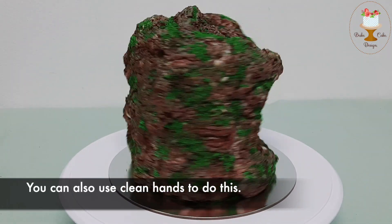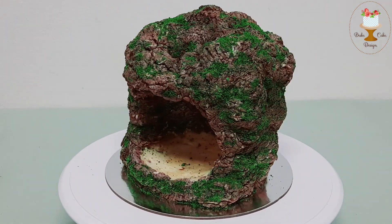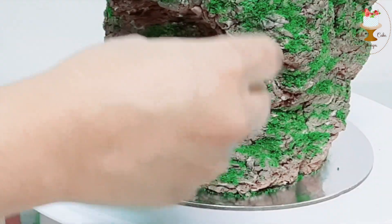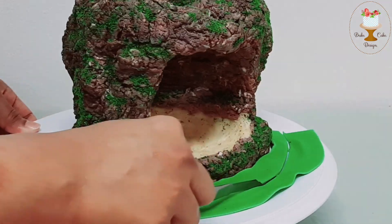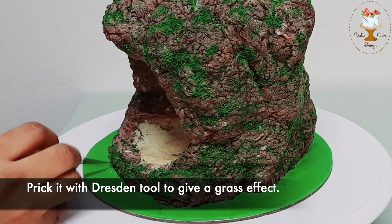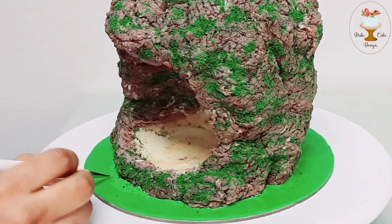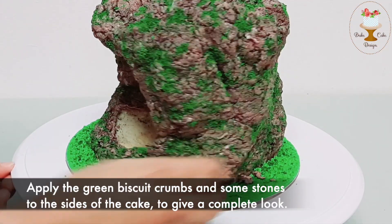You can also use clean hands to do this. Roll out green fondant to cover the cake board. Prick it with a Dresden tool to give a grass effect. Apply the green biscuit crumbs and some stones to the sides of the cake to give a complete look.